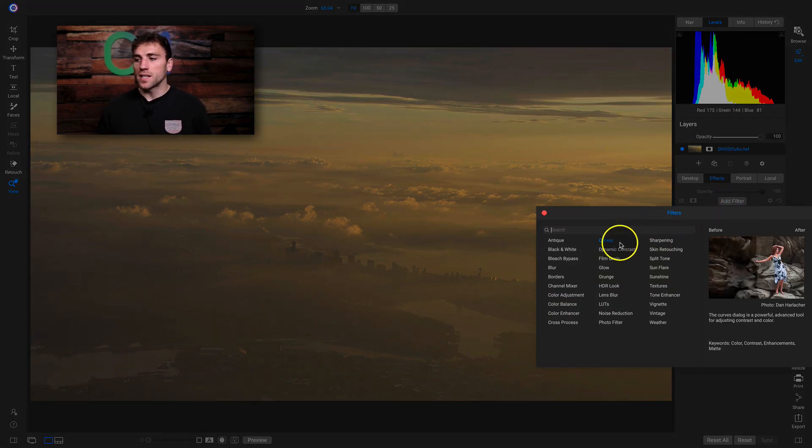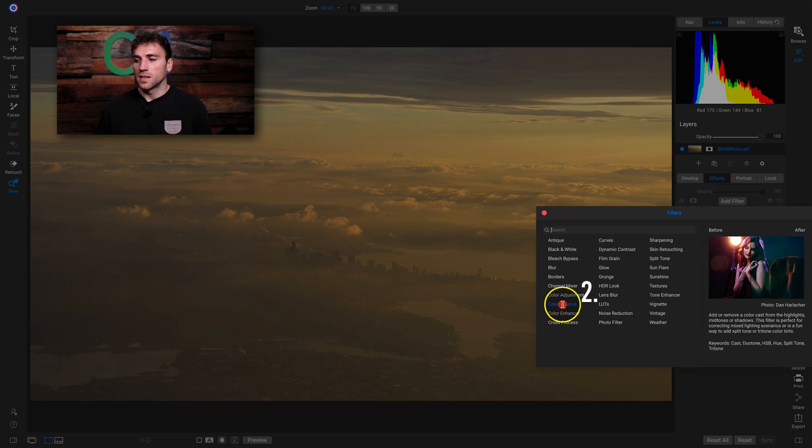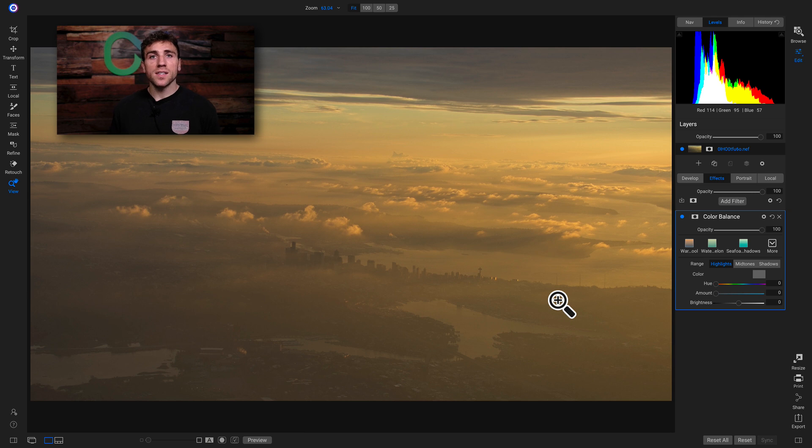I'm going to add the all new color balance filter, which is new to 2020. The color balance filter is an awesome filter for modifying the color tones within your shot because you can modify your highlight, mid-tone, and shadow ranges. If you wanted to bring in a cool temperature or a warm temperature strictly to your mid-tones, you could do that really easily with this all new color balance filter.